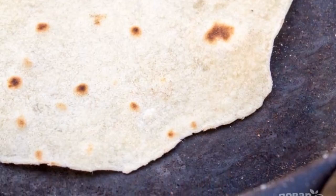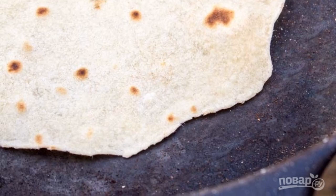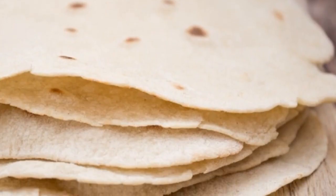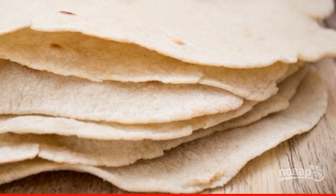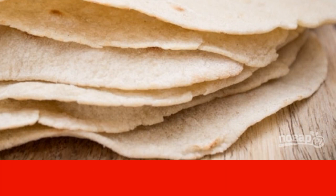Roll each one out between two sheets of parchment into a thin cake. Preheat a dry frying pan and lay out the tortillas. Fry for 1-2 minutes on each side. Enjoy your meal.